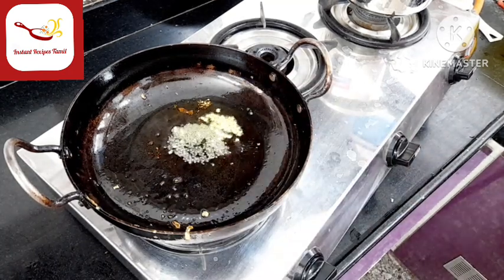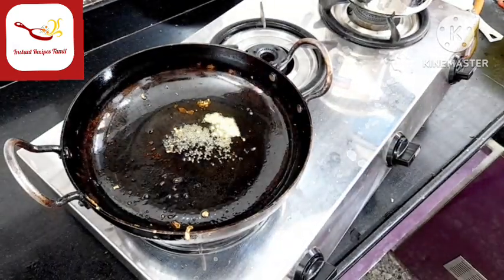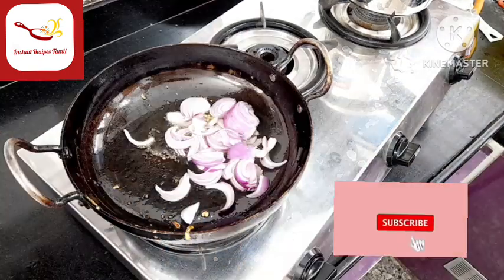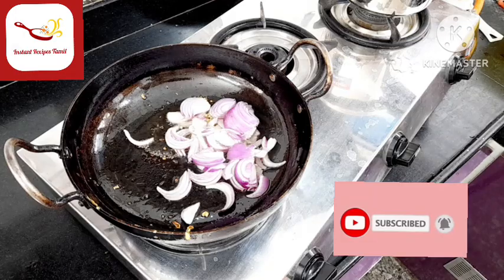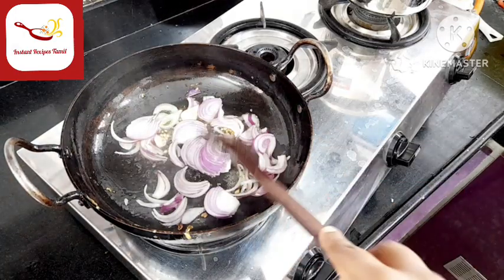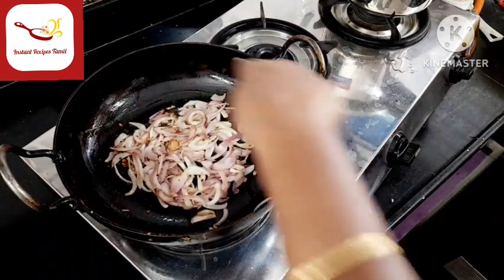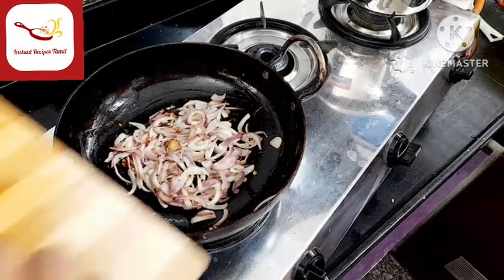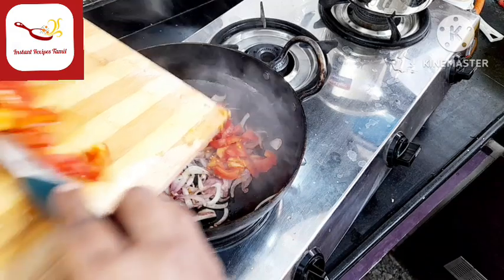Put the two ingredients in the pan. Let's mix it up.